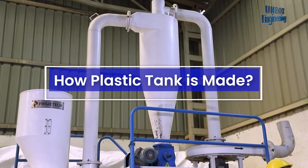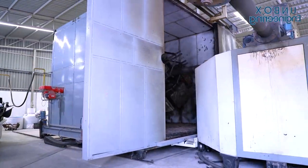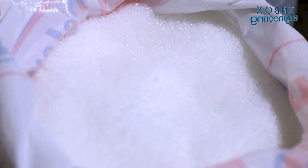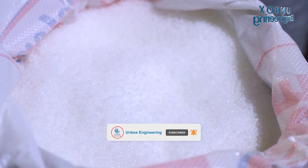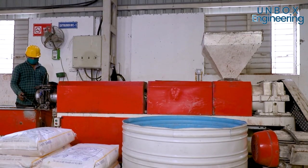Today we will see how a plastic tank is made. The process starts with the raw materials. First, the raw materials are loaded into the machine.